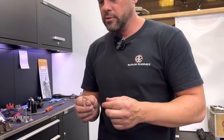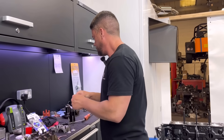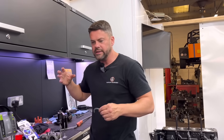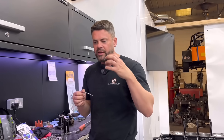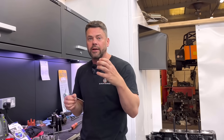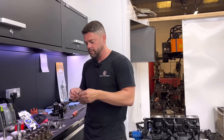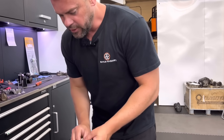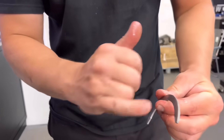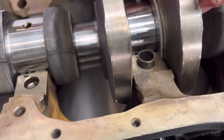What would it do — would it just chew it up or would it weld itself? It just eats into the face of the crank, and then it can grab — we've seen it where it's grabbed the thrust, wrecked the crank, grabbed the thrust and then screwed itself into the block. So you've got to make sure that the backing is towards the housing.